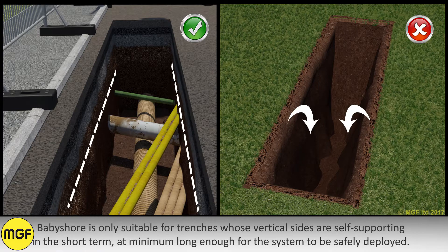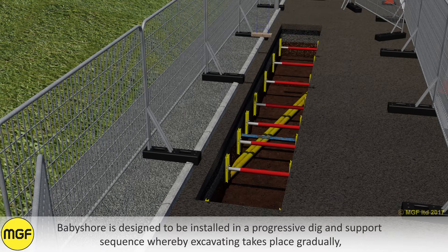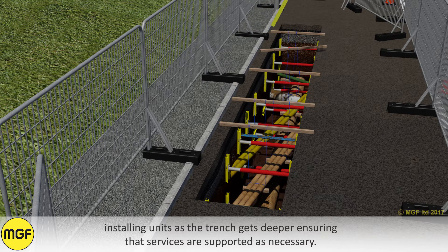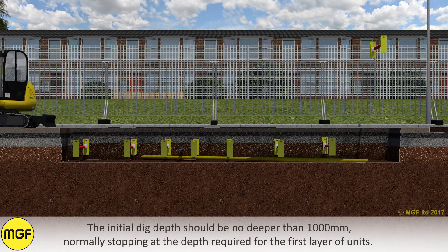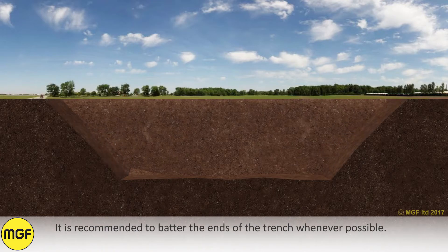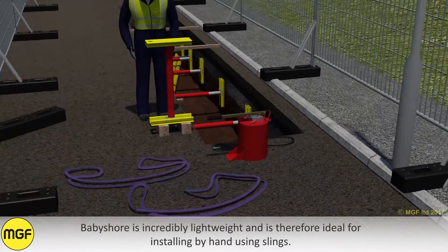At minimum, long enough for the system to be safely deployed. Baby shore is designed to be installed in a progressive dig and support sequence whereby excavating takes place gradually, installing units as the trench gets deeper, ensuring that services are supported as necessary. The initial dig depth should be no deeper than 1000mm, normally stopping at the depth required for the first layer of units. It is recommended to batter the ends of the trench whenever possible.